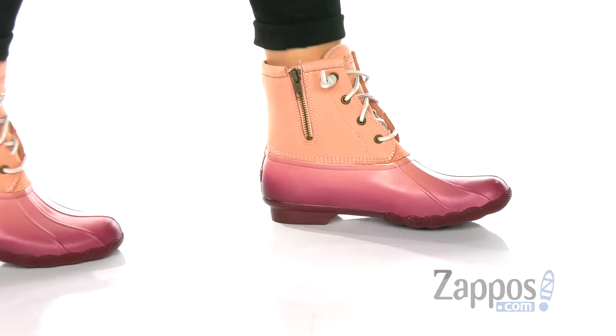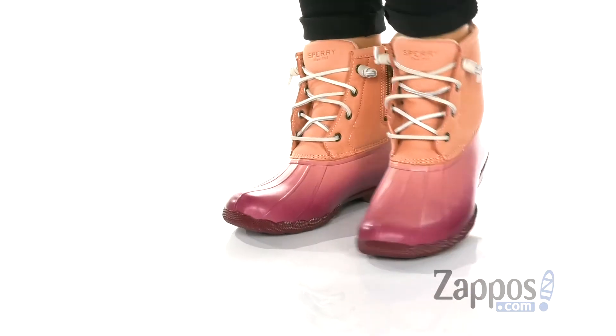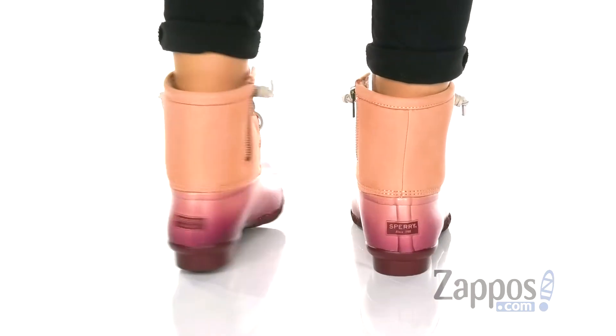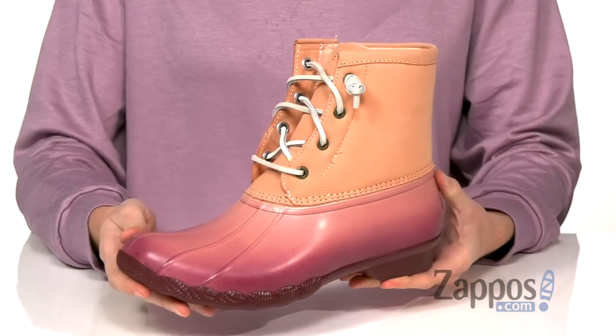What's going on everyone, I'm Zoe from Zappos and today we're checking out the Saltwater Ombre from Sperry. These duck boots have a leather and textile upper with a waterproof rubber foot.